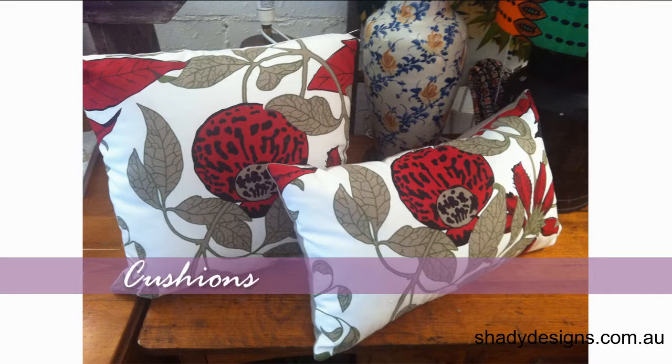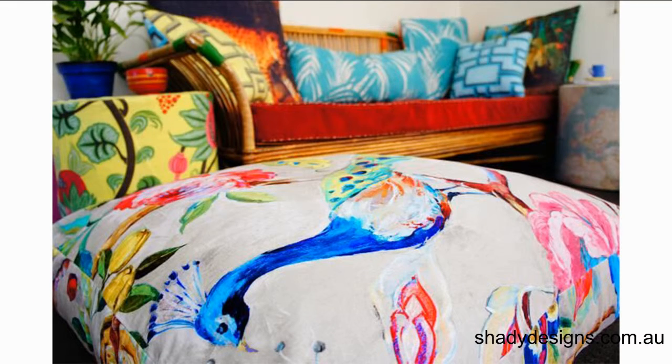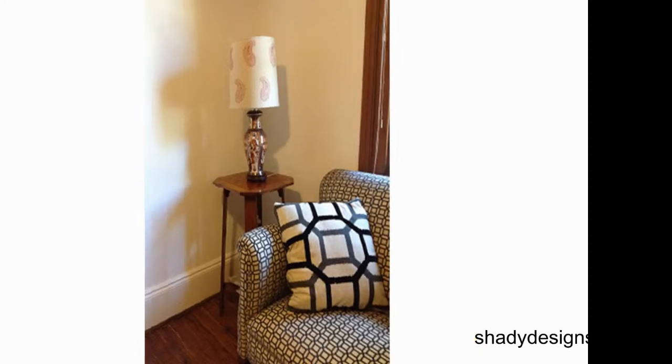Cushions are like the icing on the cake — that's our number two. Because they're scatterable, you can put a couple on the couch and even have floor cushions in different colors or textures. Again, you might want to tie it in with your lampshade or with some other part of the room. Maybe you don't want it to be too matchy-matchy, so maybe you want the cushions to be slightly different to what you've already got in the space.